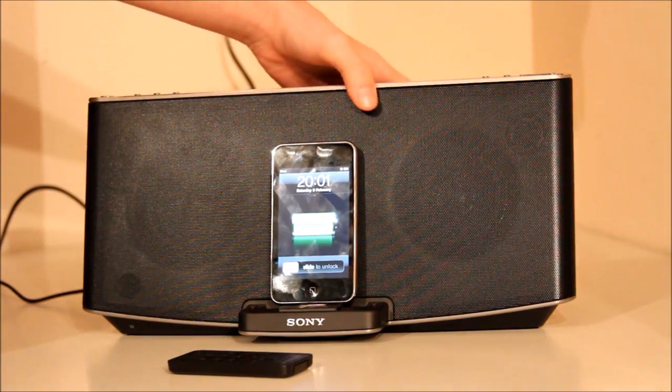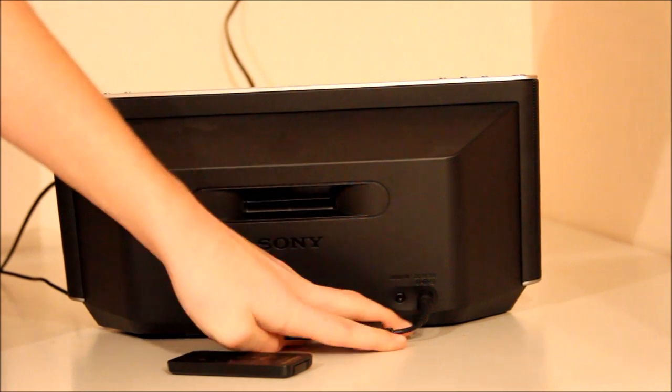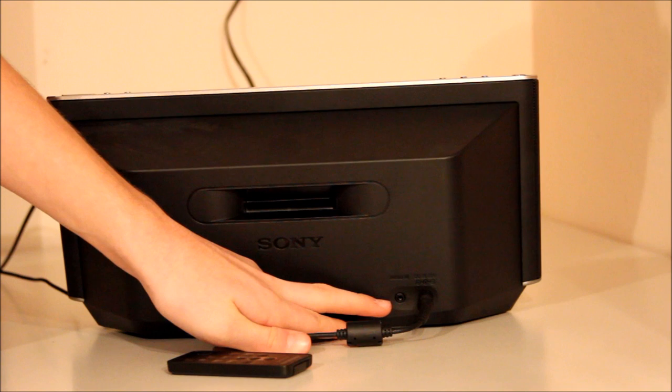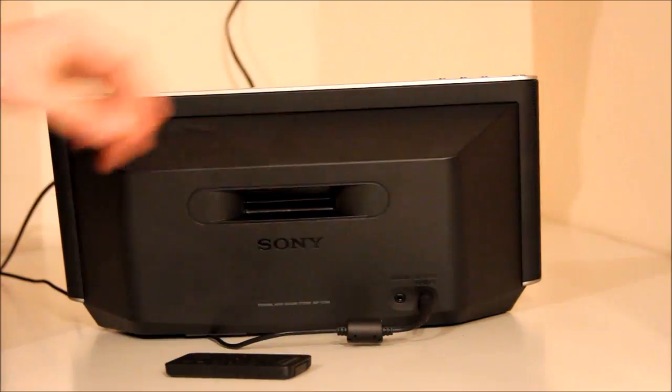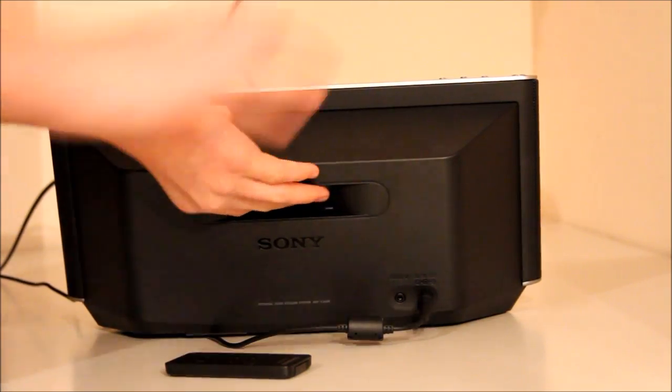On the back we have the input for the power, audio input — so if you had it going from your computer to the back of this that would work — and we have the bass port at the back.